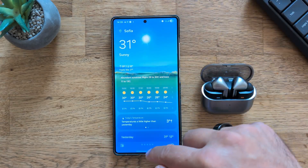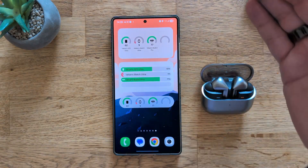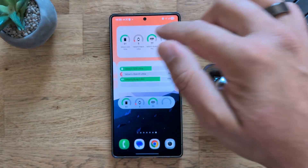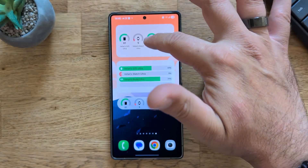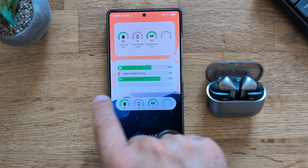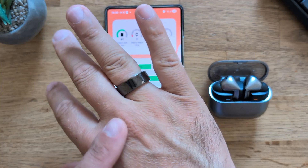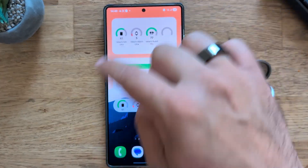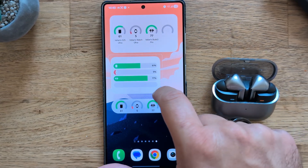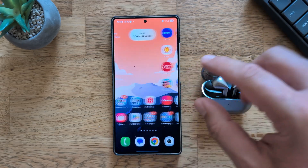Let's check some widgets. We have the 1Weather widget, which has a fantastic and pretty nice animation. For battery widgets, we can see the phone percentages, my Watch Ultra is almost at 5%, then the Buds Pro at 61%, and the Watch Ultra again. There's also a spot for the Galaxy Ring if I had one — I'm using the Ultrahuman Air Ring instead. All these widgets are nicely aligned and you can edit the size if you want.